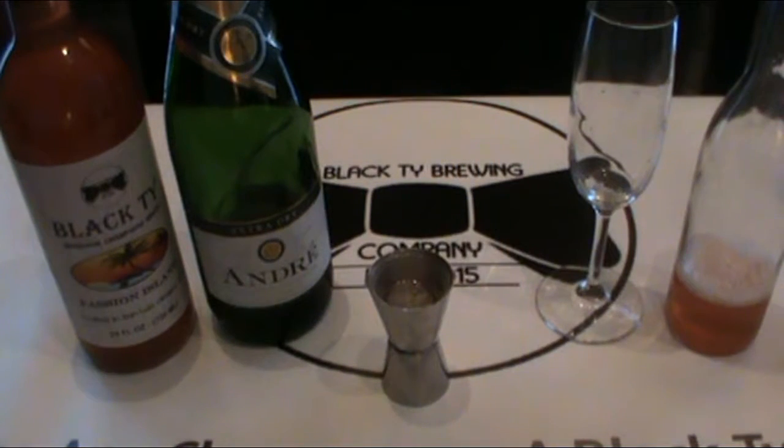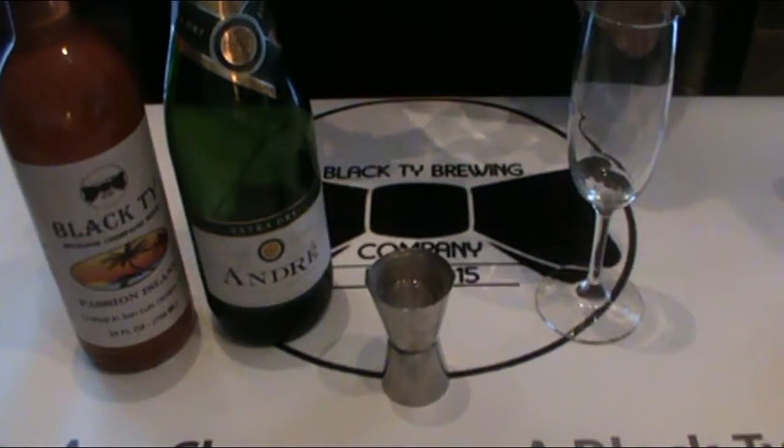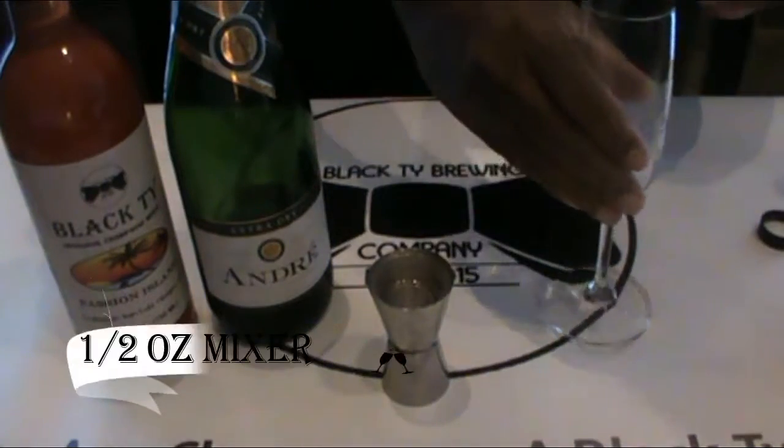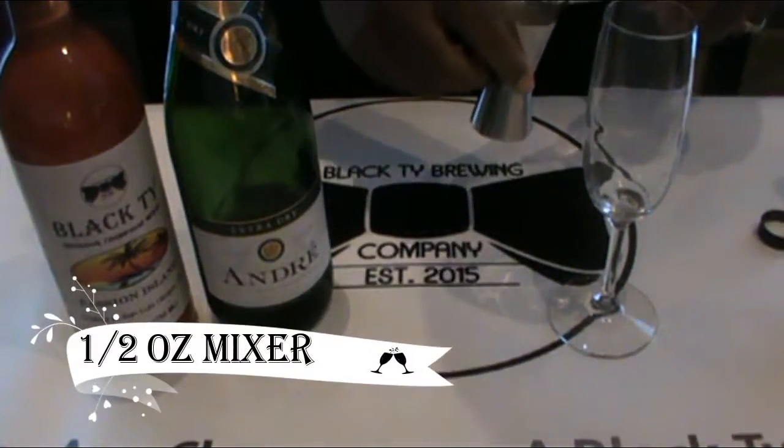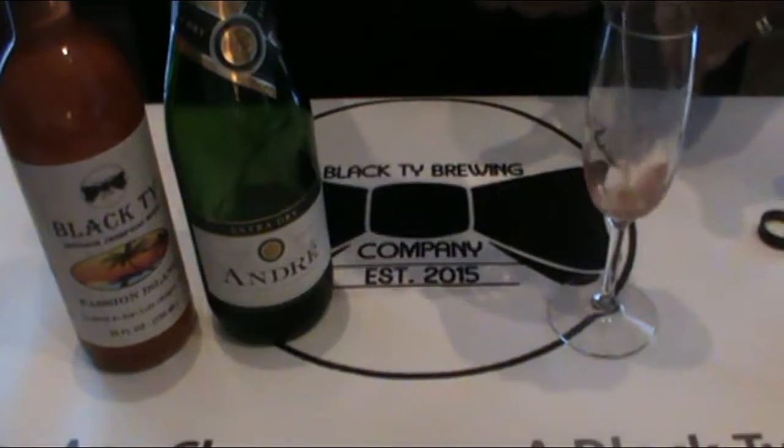Welcome everyone to Black Tie Brewing Company. Here we're going to show you the basic two-step easy simple formation to making your own champagne mixer. We're going to take a half an ounce of our Black Tie Passionate Island passion fruit mixer and pour it into a six ounce champagne flute.